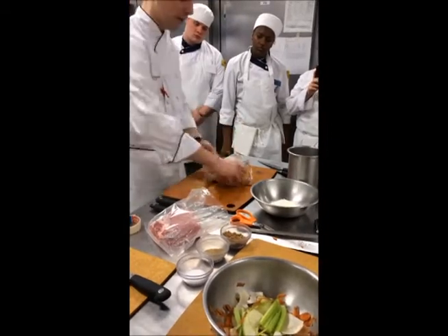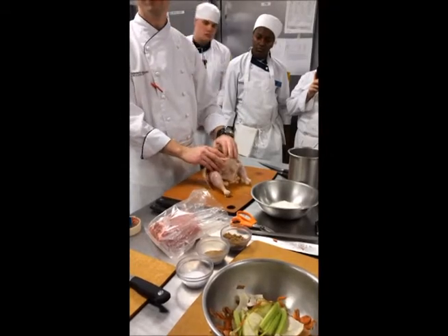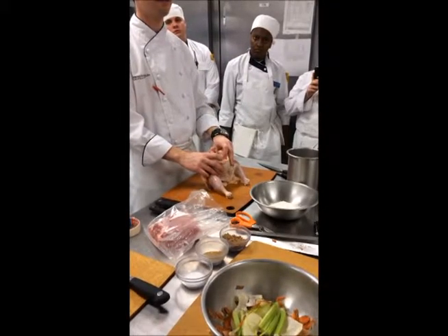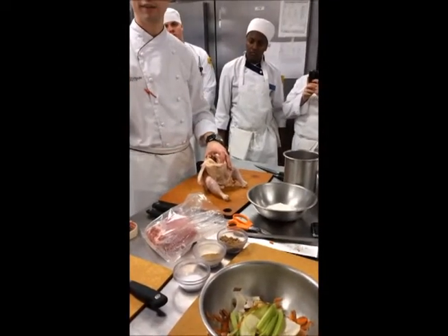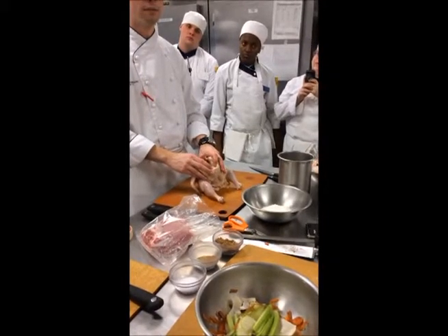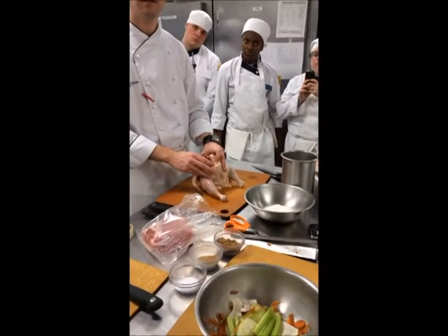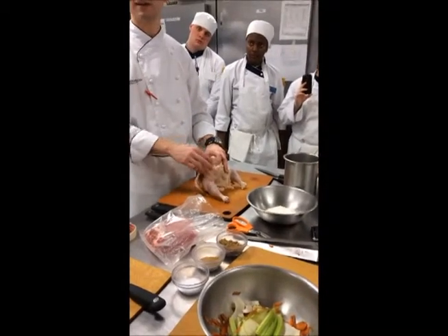Next thing I want you to do is — believe it or not — I like to take the wishbone out before I roast a whole bird. Why would I take the wishbone out? It's tradition to take it out of the cooked bird and make a wish, but the real reason is carving. You'd certainly never serve it to the customer — you take it out for carving.